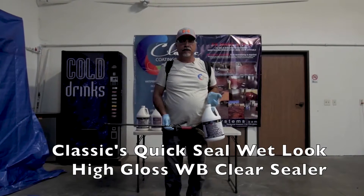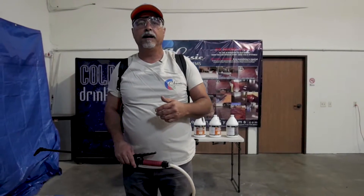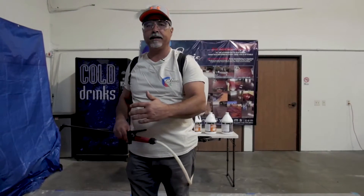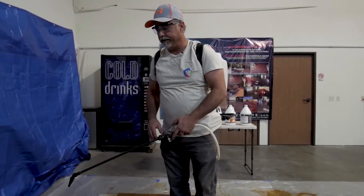It's high solids, low VOCs. We're going to apply the sealer in two coats. I'm going to spray it on and have my assistant brush it. That way we get a lot of square feet per gallon — about 600 square feet. It's going to be very simple.